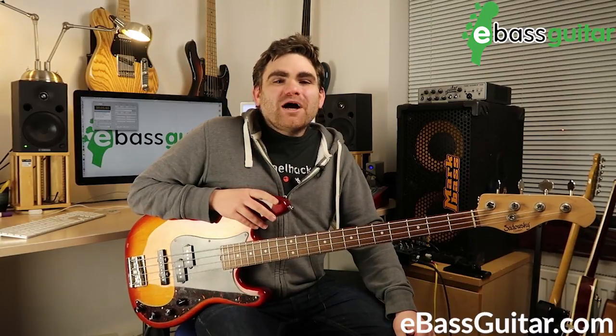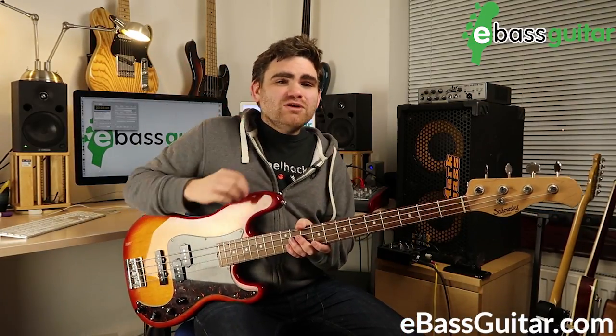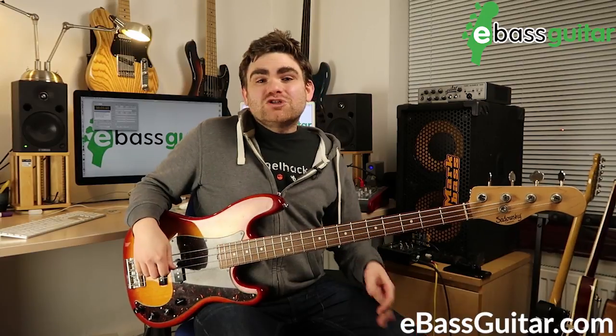Today's lesson is all about how to tune with harmonics. First of all, let's talk about what harmonics actually are. Harmonics are these amazingly pure notes that you can get on the bass guitar — in fact, you can get them on all stringed instruments. They're really prevalent on instruments like the bass guitar, and bass players like Jaco Pastorius started using them in the 70s to push the boundaries of what the bass could do.